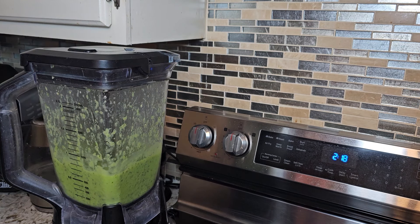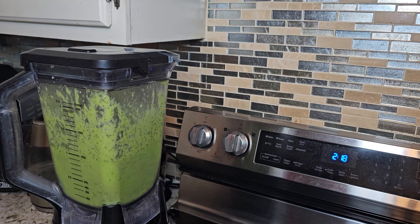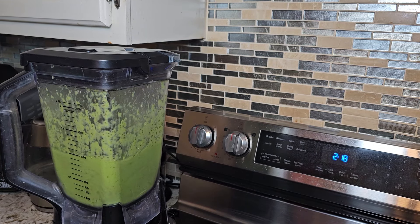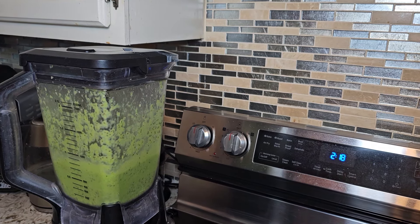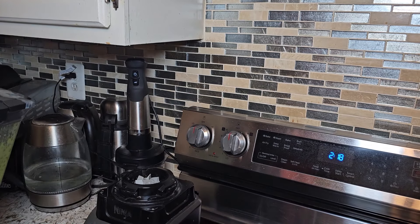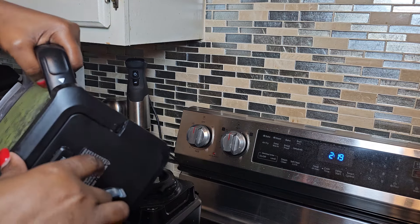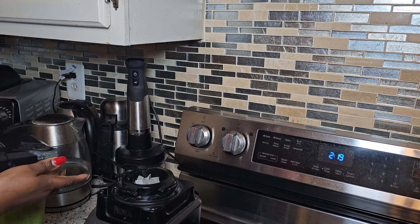My kale avocado smoothie is ready! I am going to pour myself a glass. Wow, this is looking so delicious — it's so creamy and delicious!